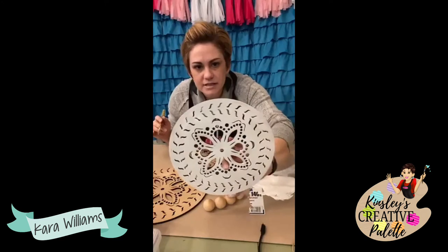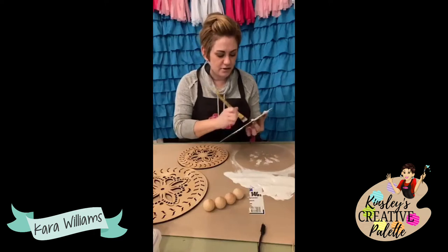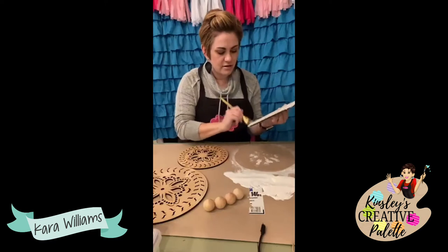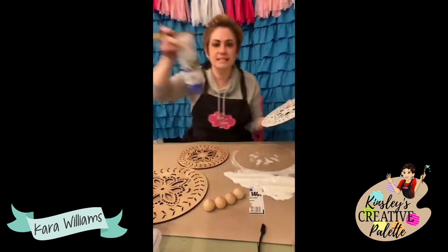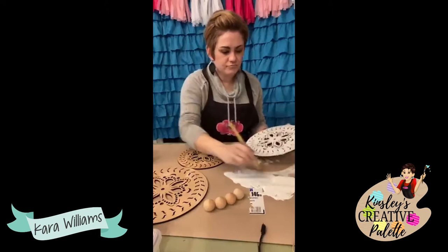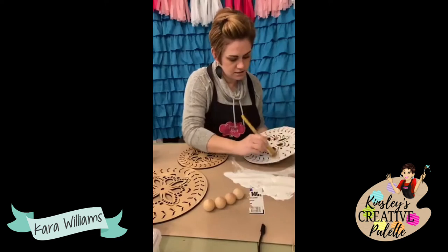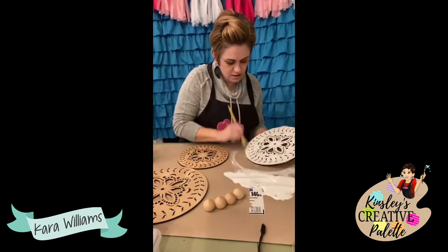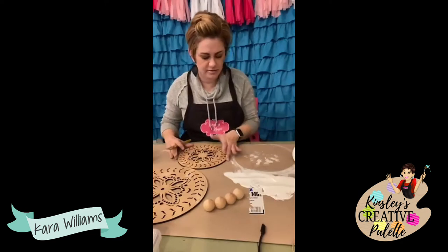If you want to leave it natural you can, but you can also hit it with the same sealer we use for our outdoor signs if you want to protect it. Just roughly putting a little bit more paint on here, then I'm going to set that one off to the side and start painting the next one.